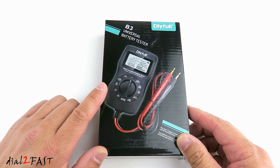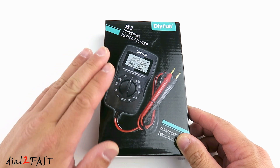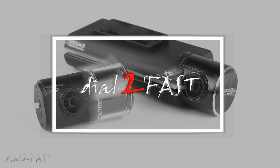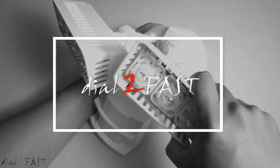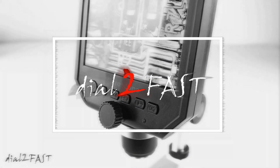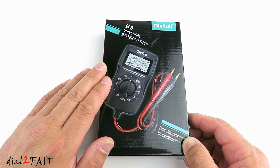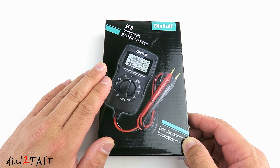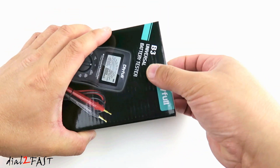Hello viewers, this Dao2Fast here. In today's video I want to show you this very handy tool that you should get. This is a multi-function universal battery tester. With this tester you can check the health of many different batteries very quickly and find out which ones you need to toss away and which ones to keep. So let's open this up and have a look at this tester.